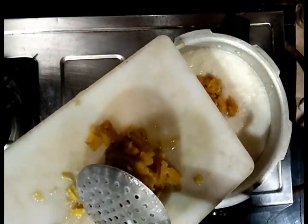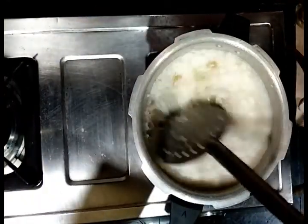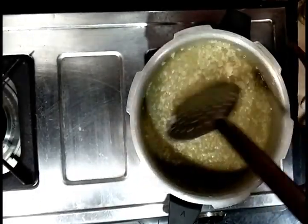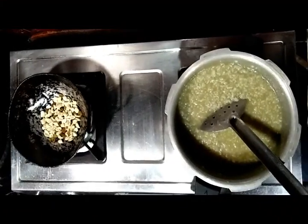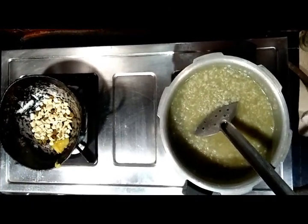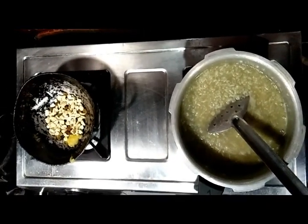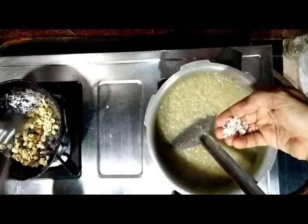Mix well so that all the jaggery dissolves. Wait till the jaggery dissolves completely. Simultaneously, in a separate pan, fry cashew nuts and dry grapes with ghee until well fried, then add them directly while it is boiling. Also add a small amount of rock salt or ordinary salt to the payasam.